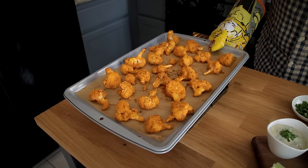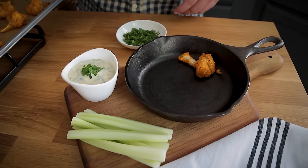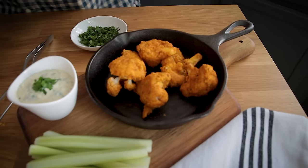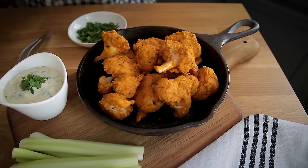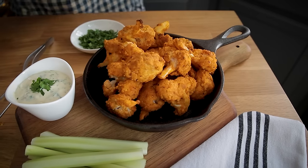The wait is over — these look and smell incredible. I'm going to plate these in a way I think is kind of cool. I have this little cast iron pan and I'm just going to stack these in here. I've got the ranch in a little bowl here. Of course you need to serve buffalo wings with celery — something else to dip in the ranch. I'm going to pile these up and then top them with just a little bit of fresh parsley to add a bit of green.